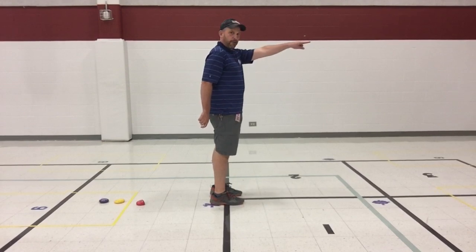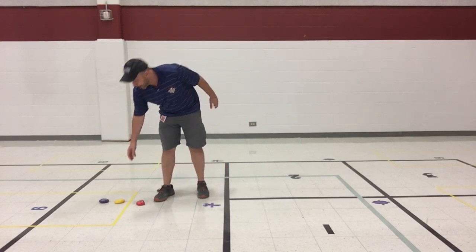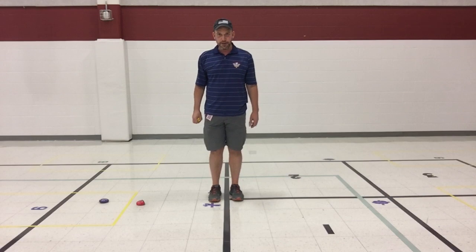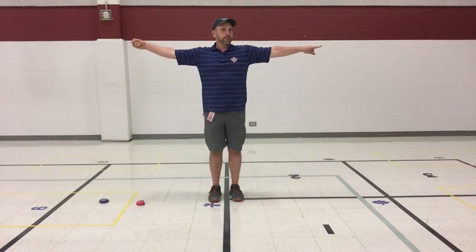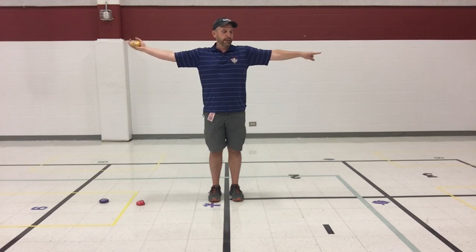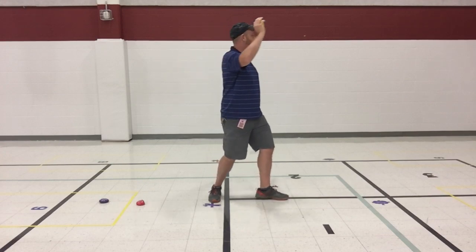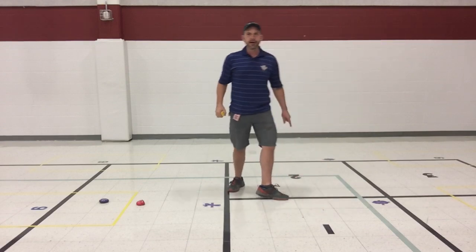My target is over there. First thing: stand sideways to your target. Pick up your throwing object and have your throwing arm behind you as you turn sideways. Your dominant hand is going to be behind you — stand sideways, look over your shoulder, and point to your target. Then bring your throwing arm back so you're making the letter T: pointing with your non-dominant hand, holding the object with your dominant one.